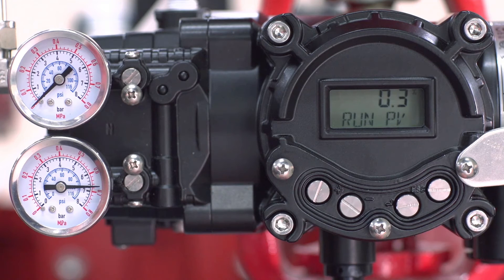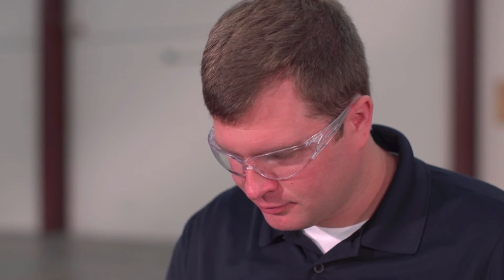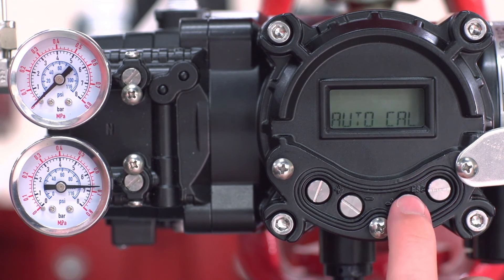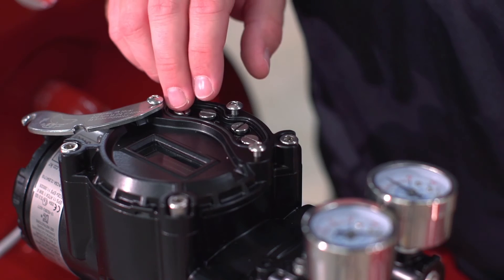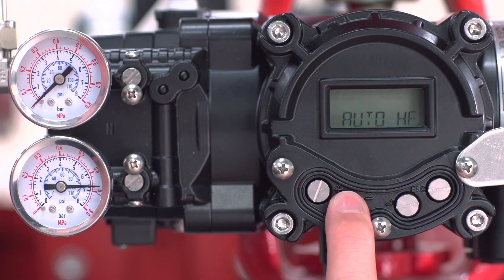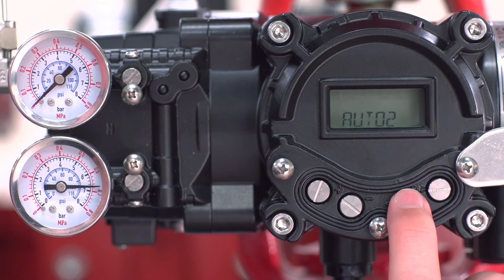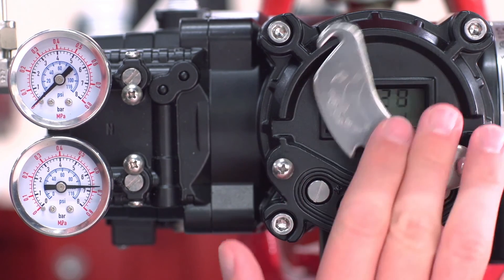The positioners have a simple menu structure accessed through four buttons: up, down, enter, and escape. Once powered on, the LCD screen will display the run mode. To access AutoCal2, press enter and hold for about six seconds. When the AutoCal menu screen appears, release and press enter again. Next, scroll through the menu by pressing the up or down keys until you see AutoCal2 displayed on the screen. Press enter and the positioner will begin the auto calibration process.